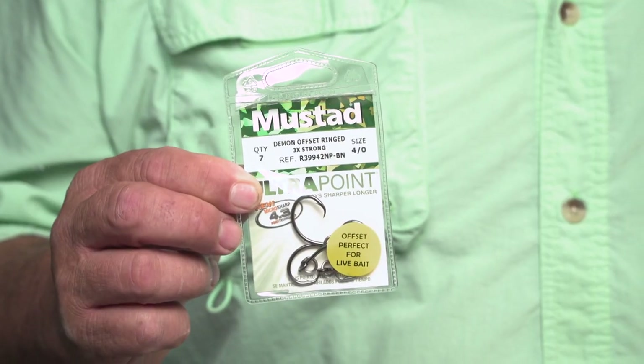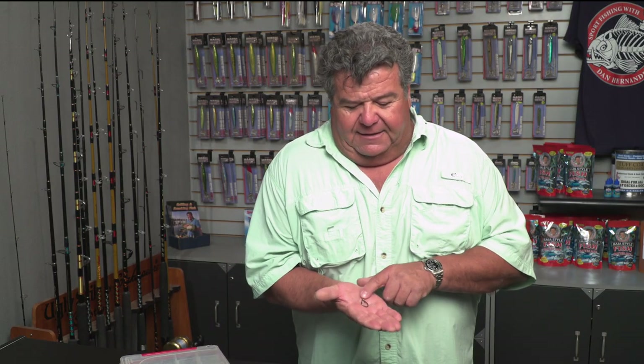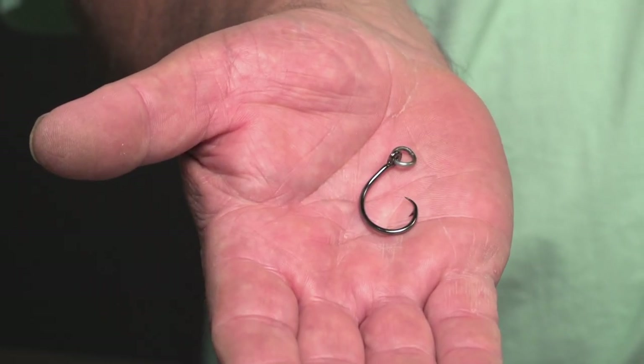Then you pin on the hook. The hooks you use depend on if you want to set the hook yourself — or if you're not sure when to set the hook, use a circle hook. There are lots of different circle hooks on the market. For offshore fishing, I recommend nothing lighter than a 3X hook. This is what a circle hook looks like — it has a ring on it too. What's nice about the ring is that your bait can swim freely in any direction. If you learn how to tie a perfection loop knot, you don't need a hook with a ring. But if you don't know how to tie that knot, a hook with a ring will help you out a lot.